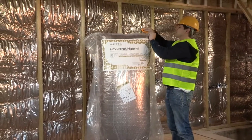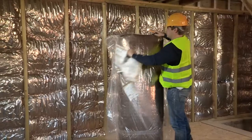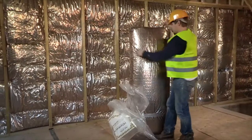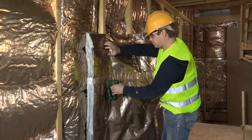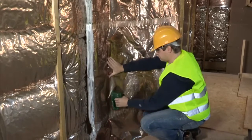H-Control Hybrid is packed in 10 square meter rolls and installed horizontally or vertically onto the studs of a timber frame wall. Install H-Control Hybrid across the face of the timber studs, flat and in a continuous layer.